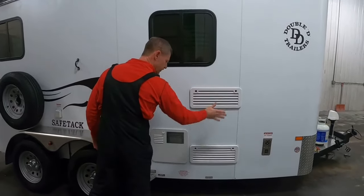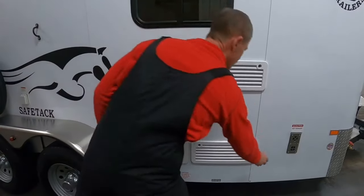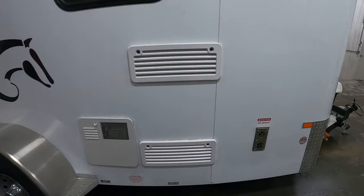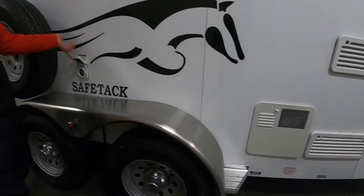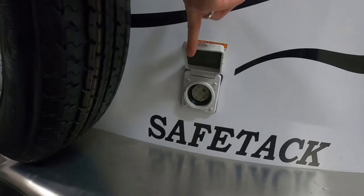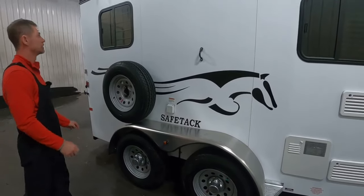The only thing here is the refrigerator vent from the inside and the hot water system. This would be the exhaust for the furnace. This is going to be your power hookup — the cord from the front of the trailer plugs into this and then you plug the other end to your power source.